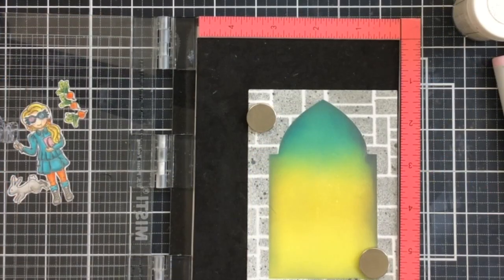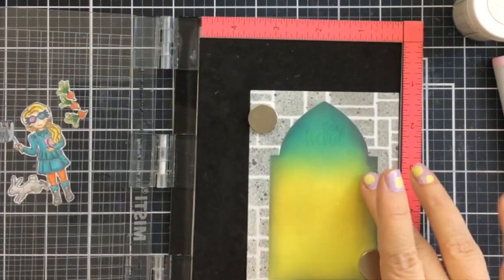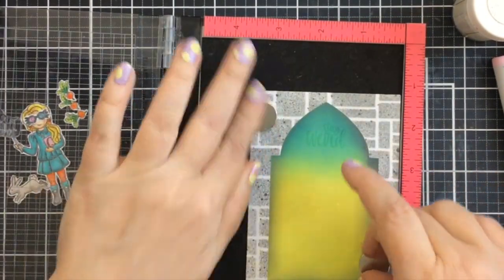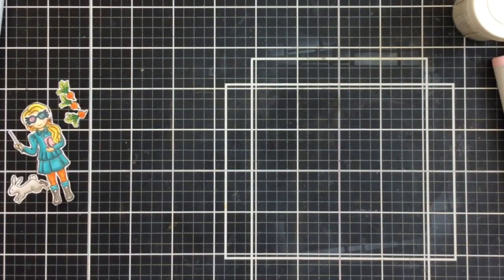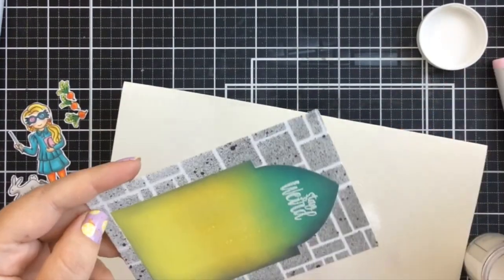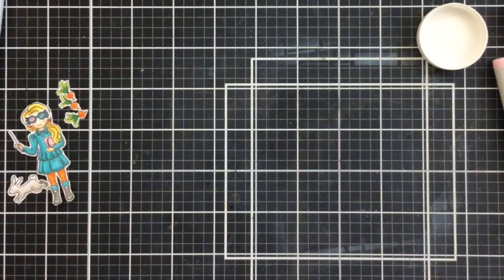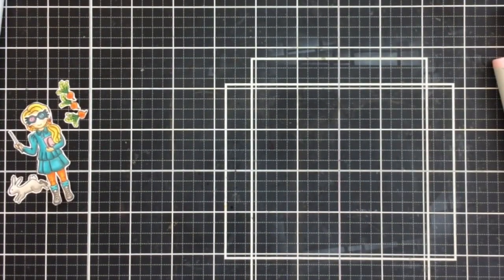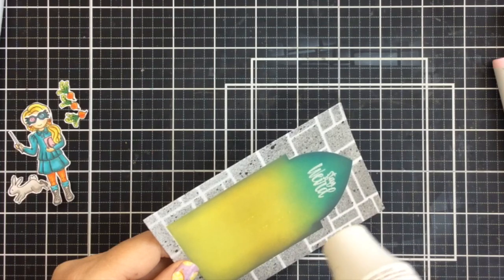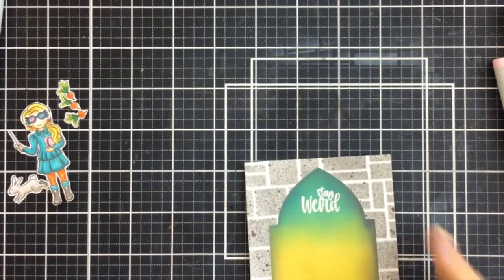Before we add those characters on, I'm going to ink on the sentiment using heat embossing. I've got some Versamark ink — that's a wet sticky ink so that it will hold the embossing powder on. Then I'm going to sprinkle some white embossing powder and heat set that with my heat tool. This sentiment says Stay Weird, and it fit just perfectly in the top of that arch frame — that's why I chose it. Here I'm heat embossing that until it melts, and we've got a nice white sentiment that says Stay Weird.